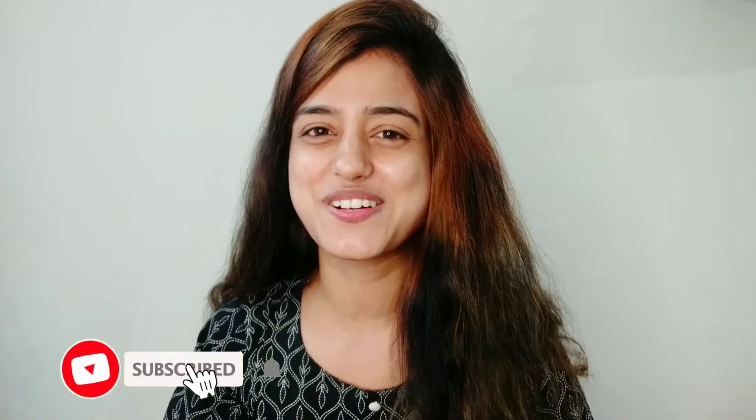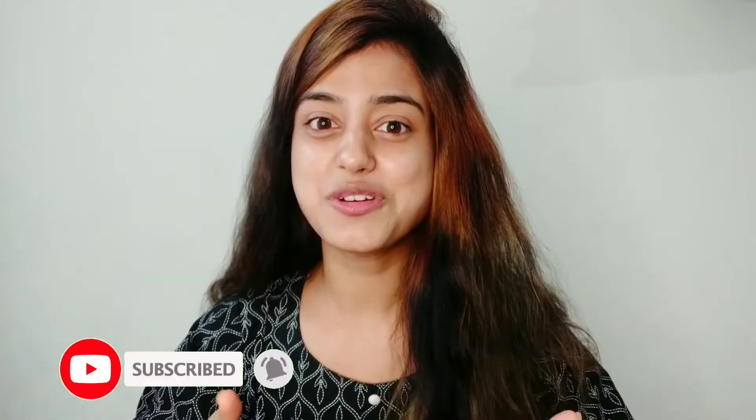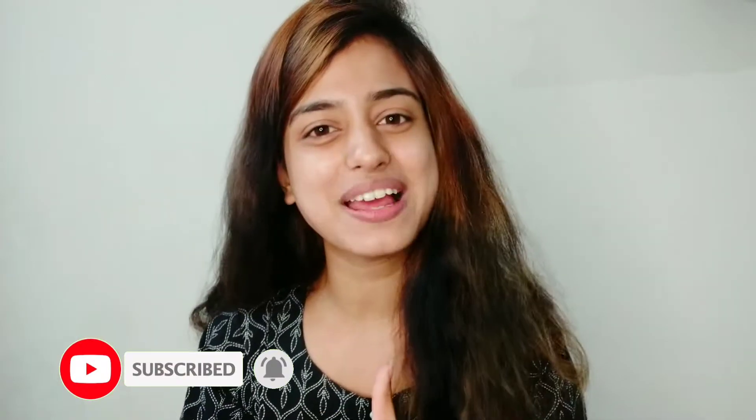Hey guys, welcome back to my YouTube channel! If you're new here, hi, my name is Sishio Goswami. In today's video I'm going to recreate the most iconic look which is trending right now — the Pani Pani look of Jacqueline. When I saw this video I was really in love with her look and I knew I had to recreate it. So without further ado, let's jump into the video. If you're new here, do subscribe to my channel and hit the bell icon to stay connected.